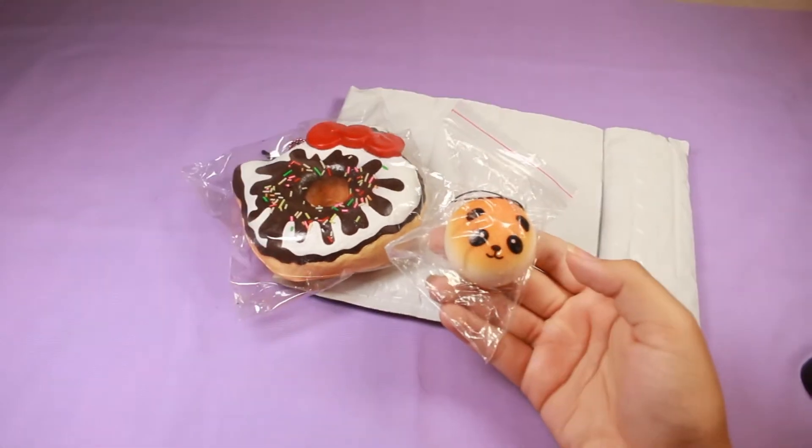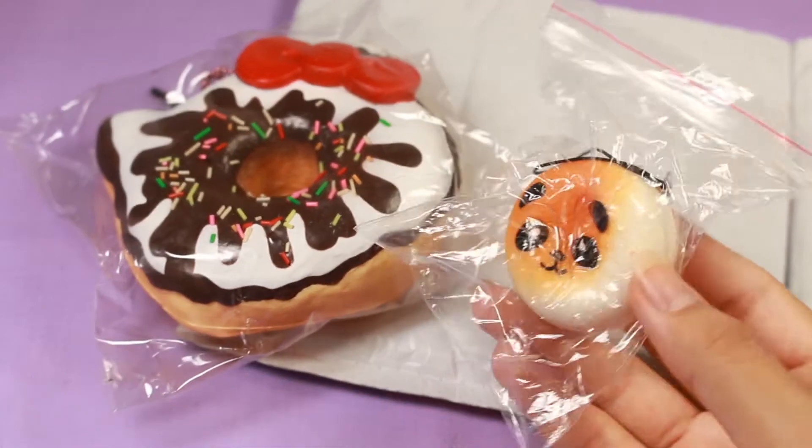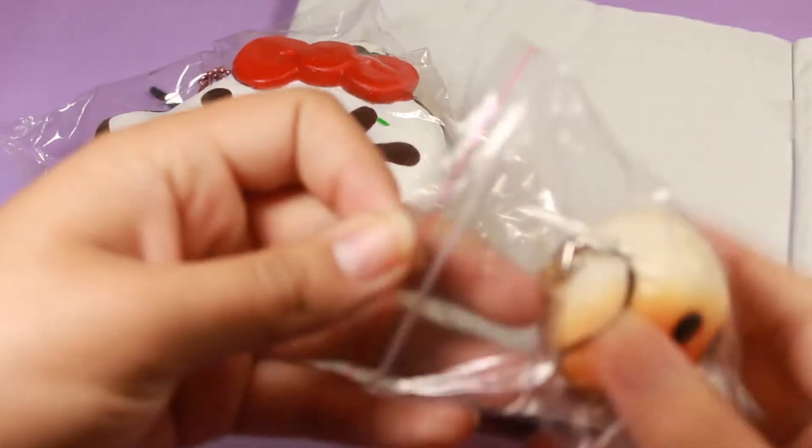Very squishy — sorry, that's really zoomed out, I was filming something else earlier. Wow, that's really squishy! So thank you so much to the seller for this.